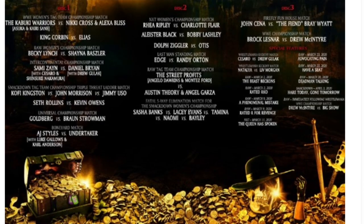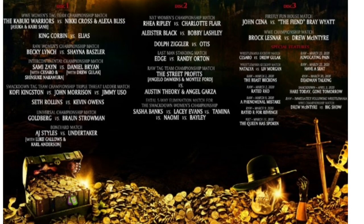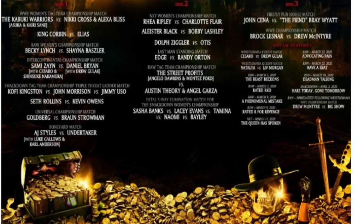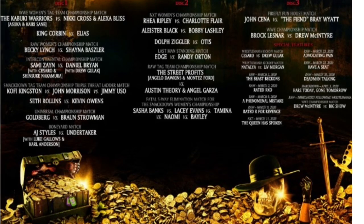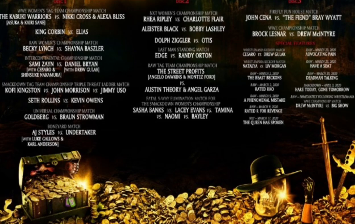And then here we just have the listing, so I'm assuming this is what the insert will look like. Obviously it'll be two-sided, similar to what the insert will be, but definitely let me know your thoughts down below.